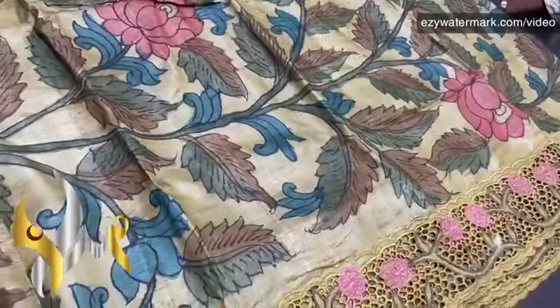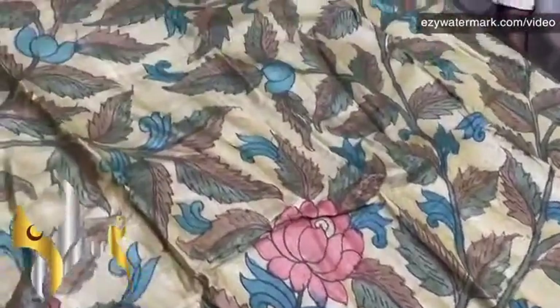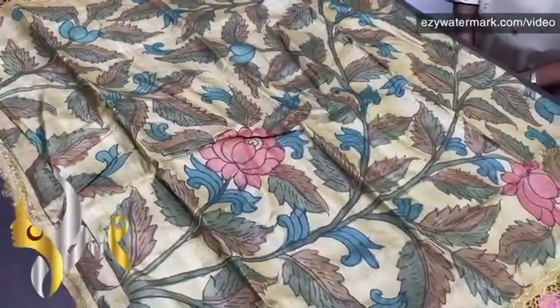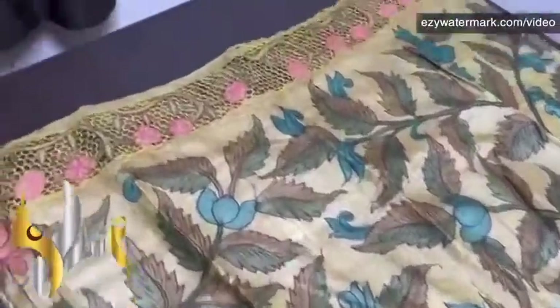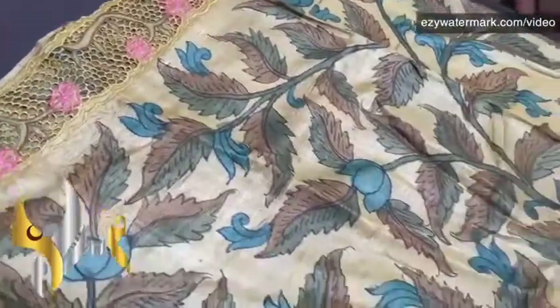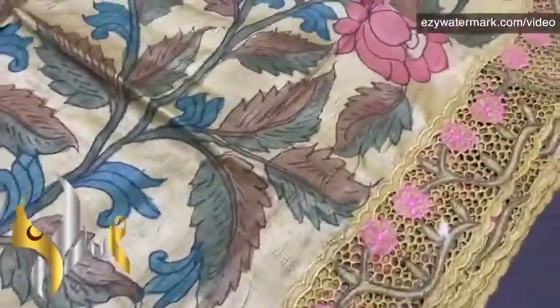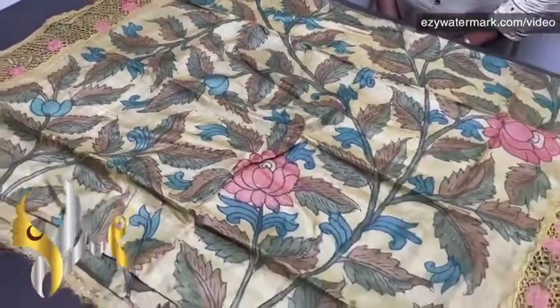Completely handwritten and hand painted using natural and vegetable dyes — no synthetic or harmful chemicals. The sari takes almost 40 days to complete, including the cut work and all the hand work. Beautiful embroidery work as well.